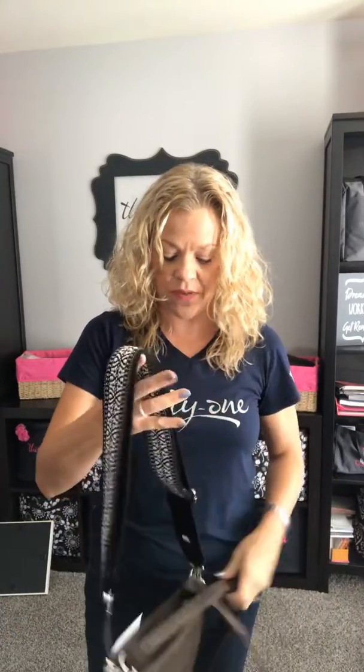These guitar straps can go on any bag that has the little d-rings. If I get the other strap out of the way, you can see how that has completely changed the look of the bag.